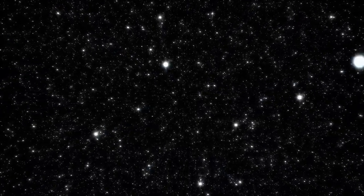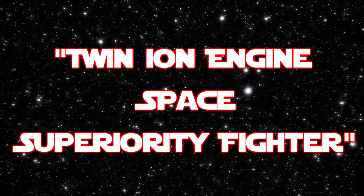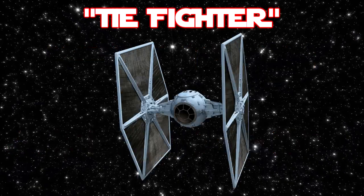Greetings, fellow science fiction fans. My name is Justin, and you're watching All Things Sci-Fi. And in this video, we're going to be covering the Twin Ion Engine Space Superiority Fighter, or as most of you will know it, the TIE Fighter.